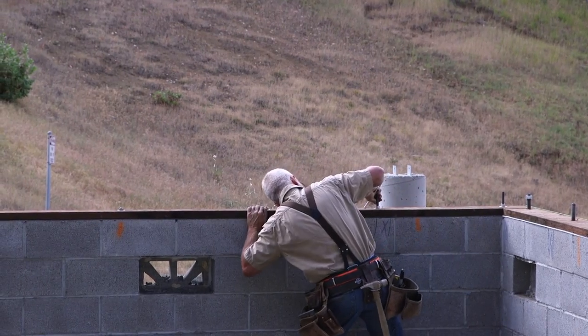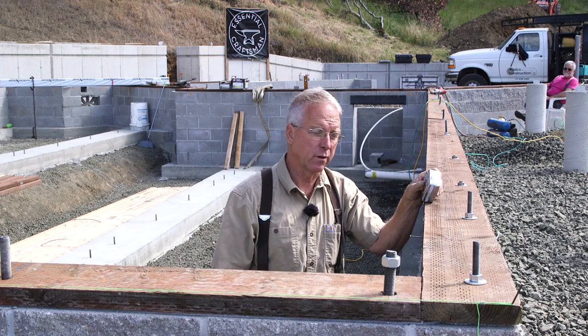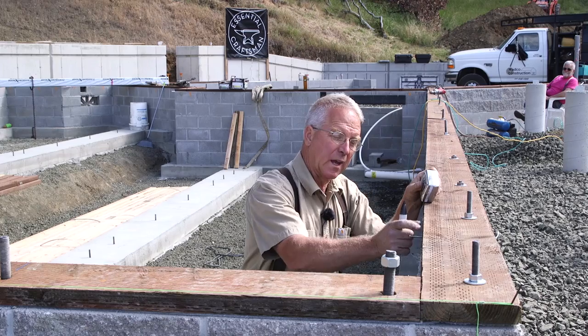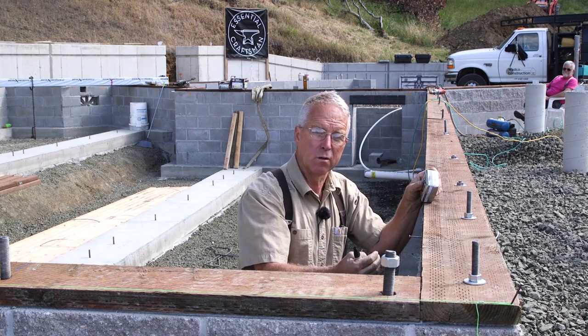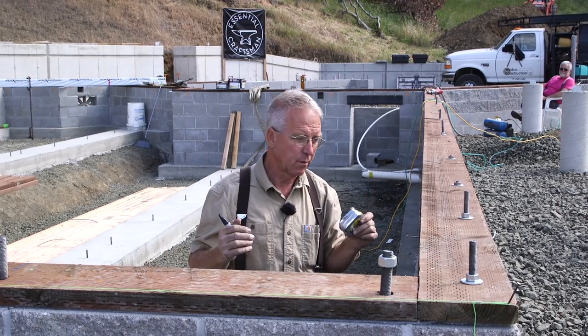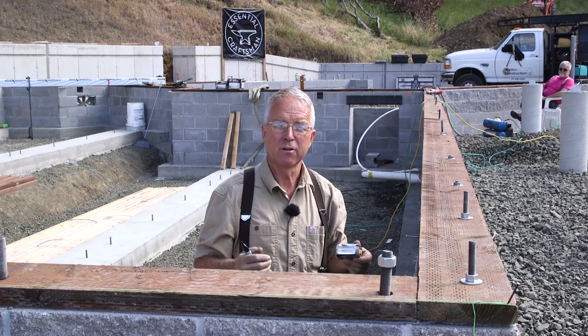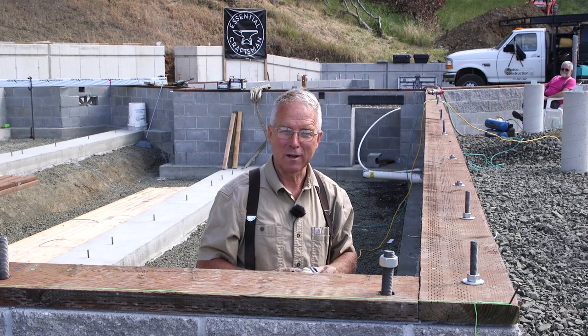With the mud sill in place and bolted down, it's not going anywhere. I can put my layout on here for the floor joists. The floor joists are going to hang - I'm going to attach hangers so they will hang down inside the stem wall, which seems simple enough on the face of it, but there are two or three things that have to be monitored and accommodated and sometimes played around with in order to make this work out right.